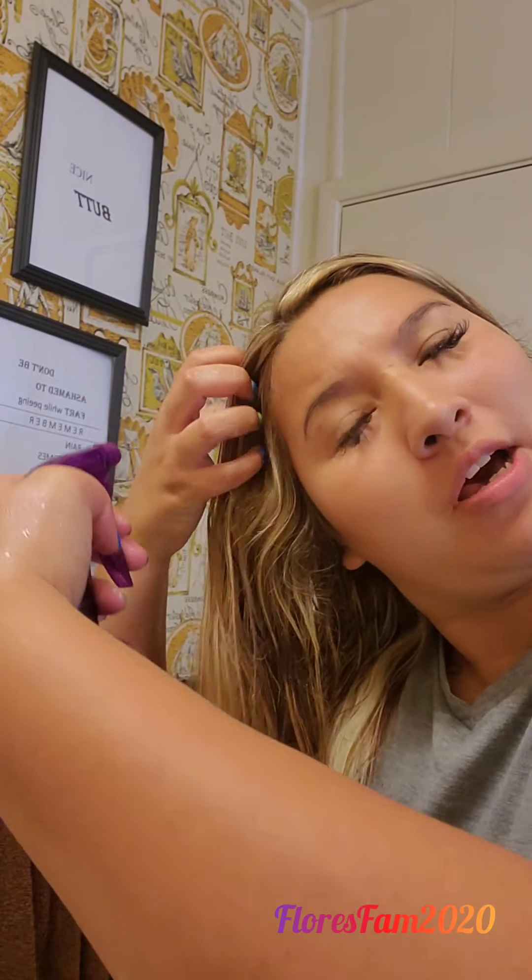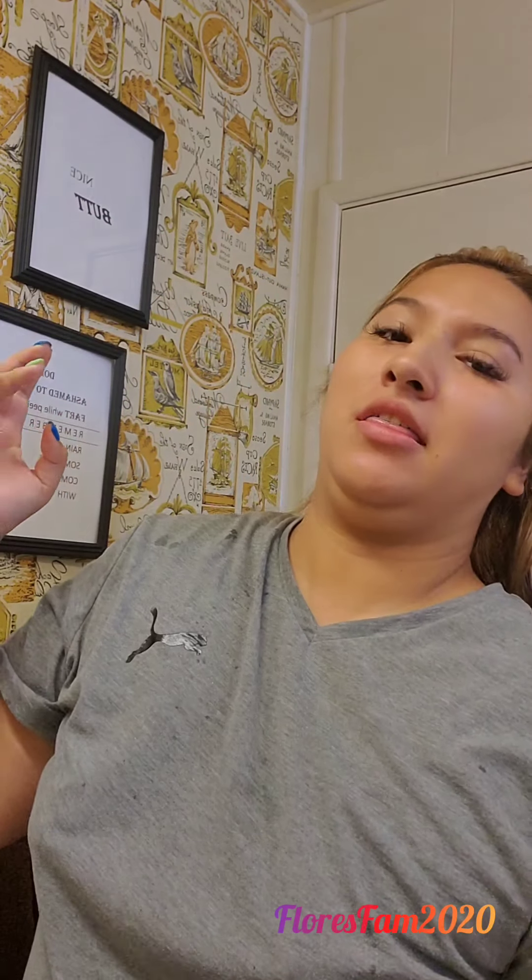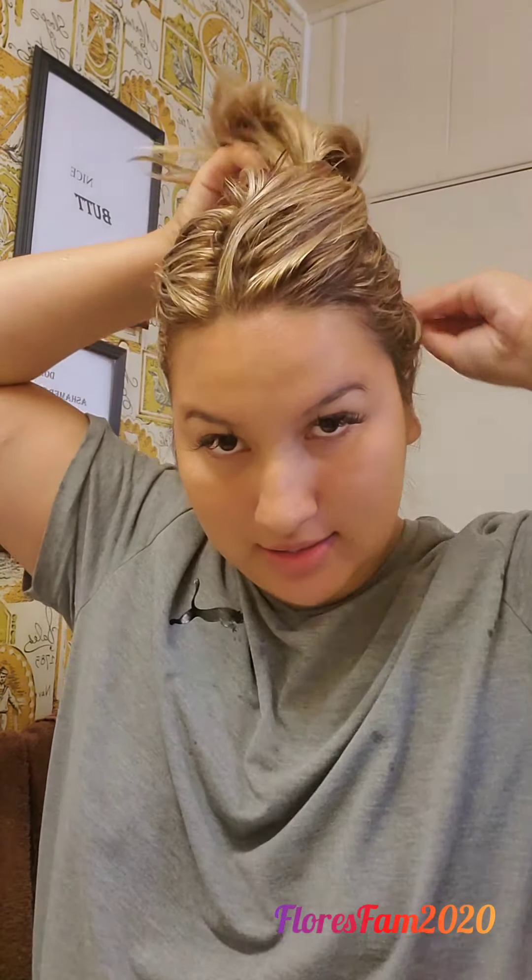To get my hair wet, I just use a spray bottle and start spraying my hair, getting it wet enough to apply the purple shampoo.